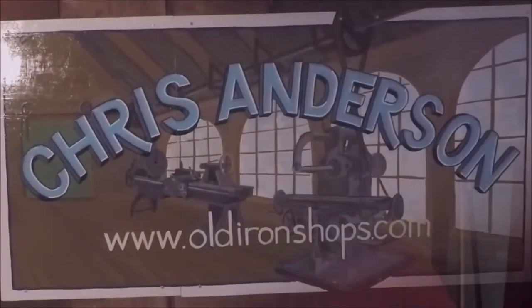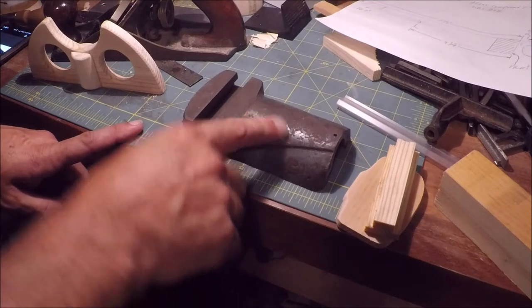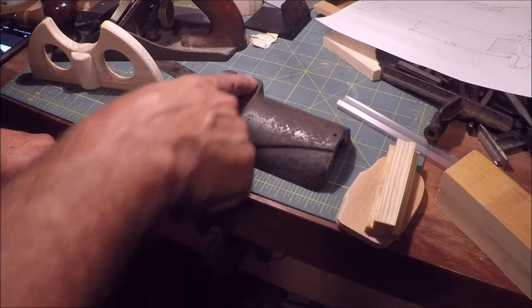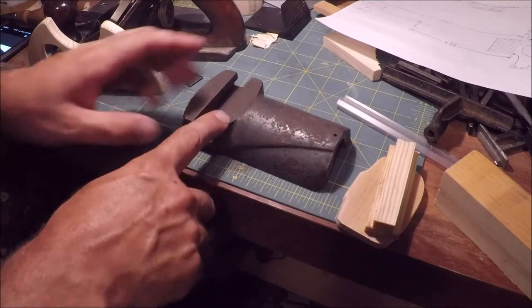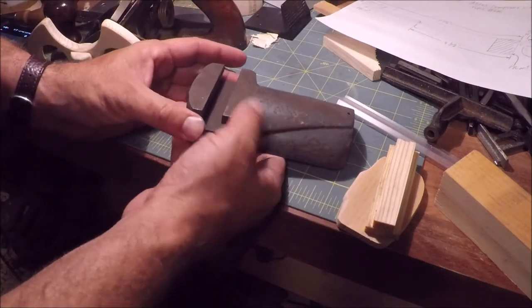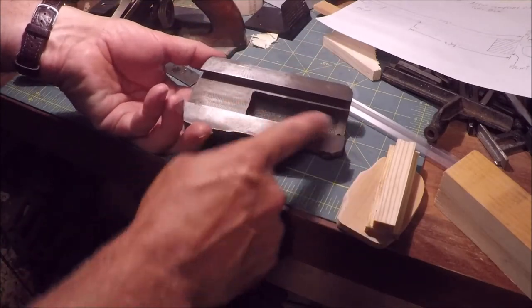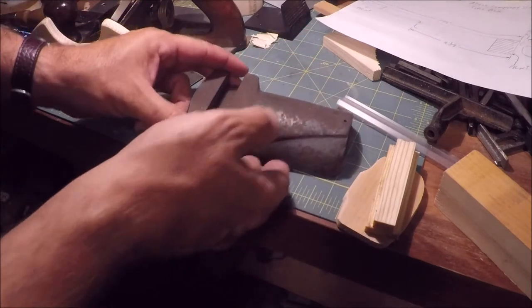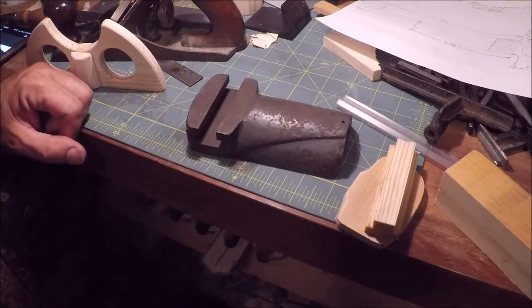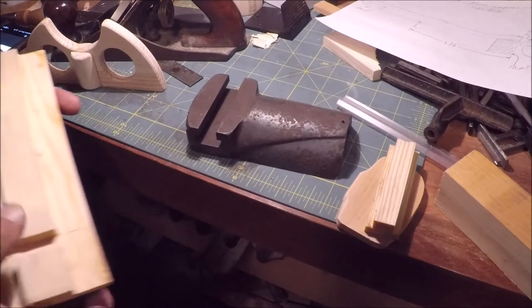Today we're going to build a pattern for an Atlas 10F compound slide. Welcome back to the Old Iron Shop. I've been working on this compound slide here - this is for an Atlas 10F, a very popular lathe. There are plenty of guys who would like to have these, but they can get kind of spendy if you have to go out and find a good one.